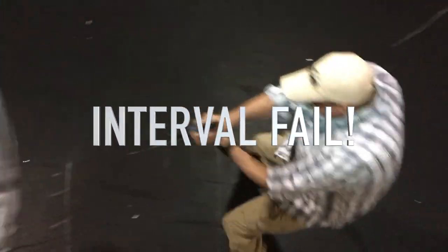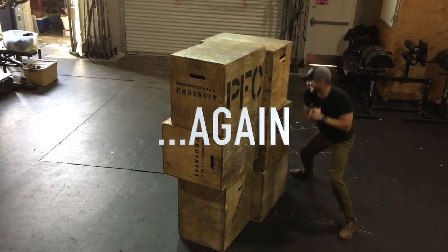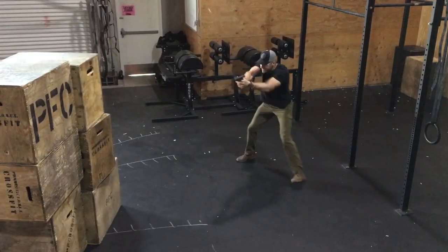We have something set up here that we simply call a circle drill and we're doing this with UTMs, which is non-lethal training ammunition. We took our barricades, we built a structure and we have a bad guy — a non-compliant role player who has a riot shield and he is simply circling around the barricade, trying to circle and flank and come back upon the good guy.